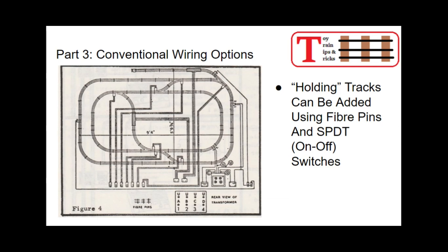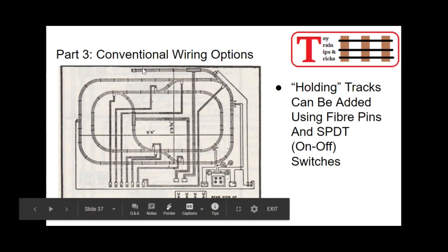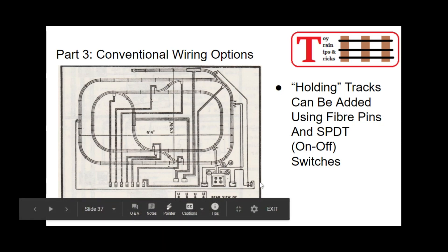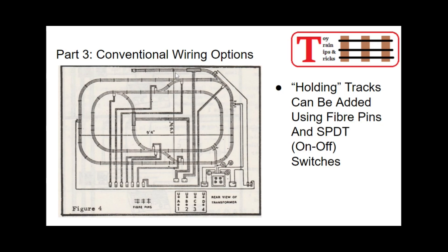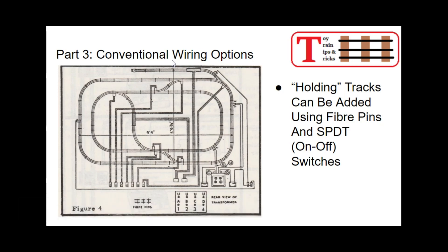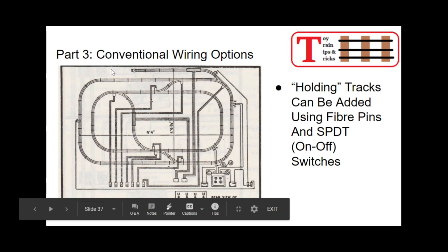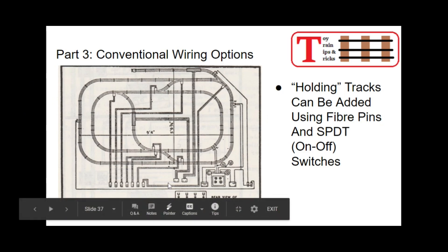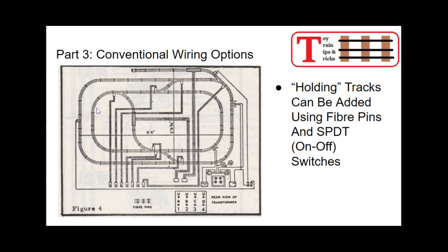One other thing you can add with any of these conventional systems is a holding track — essentially a section of track that has an on-off switch where you can park a train, turn the power off, and leave it there until you need it. They show this in the wiring diagram: a couple of single pole double throw switches — basically like on-off light switches — with insulating pins to separate the sections. One controls one track section, the other controls another, so you can park trains and turn them on or off. But you've got one throttle controlling the outside loop and one controlling the inside loop.